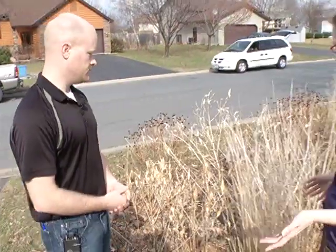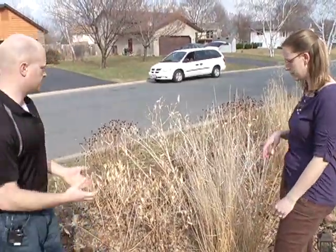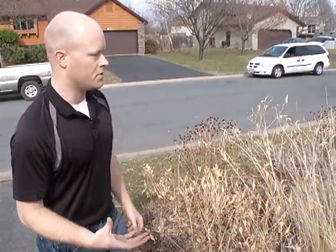So we're here now in the spring. What does the homeowner need to do to maintain this? Well, this is early spring — we're mid-March right now. We've had some warm weather, and things are just starting to green up, so we want to make sure that it's ready for the year.